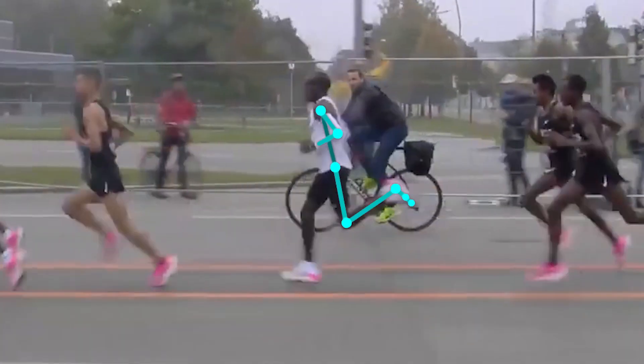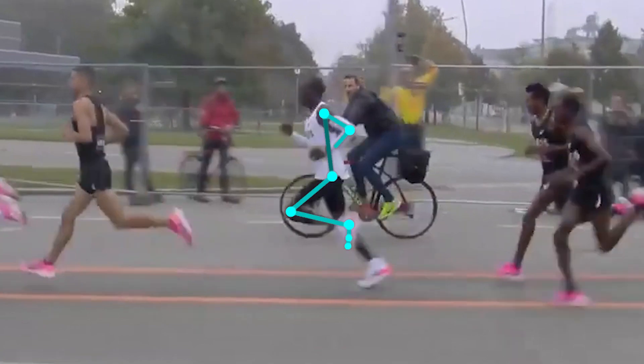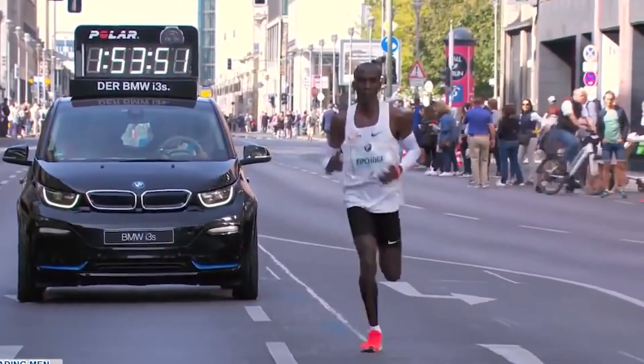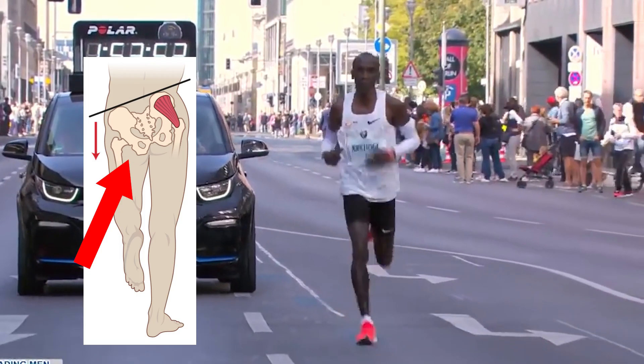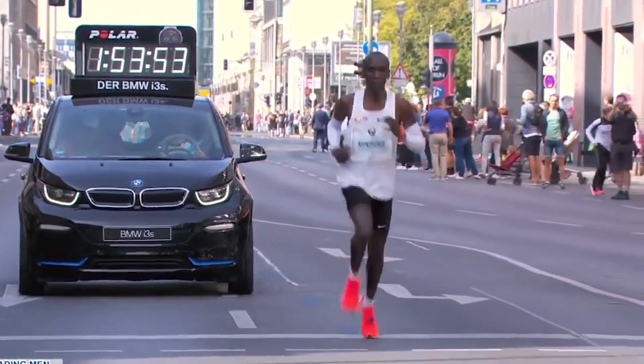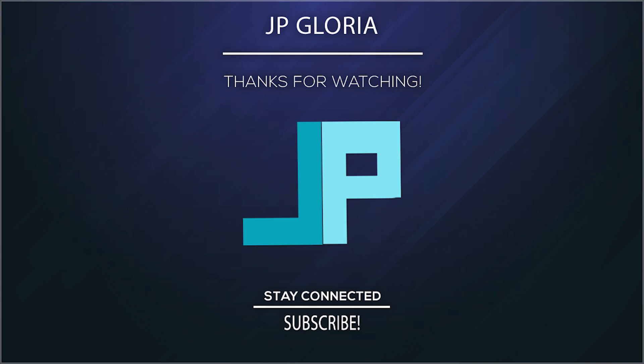And those are a few things to look at during the swing phase. We basically went over each phase of the running cycle. Next time, I will explore certain running deviations and how I typically address them. I'd love to hear your thoughts and any feedback you may have, and as always, thank you for watching.